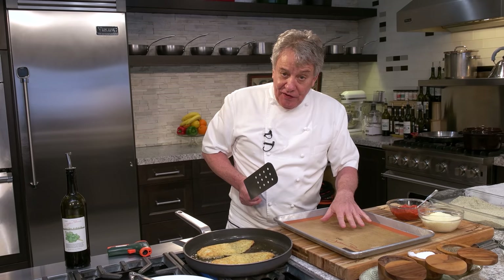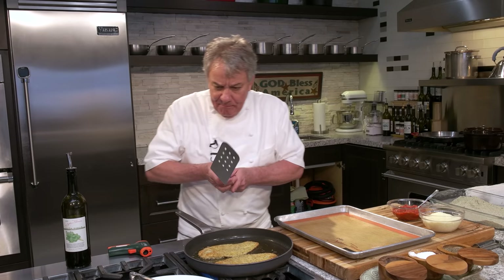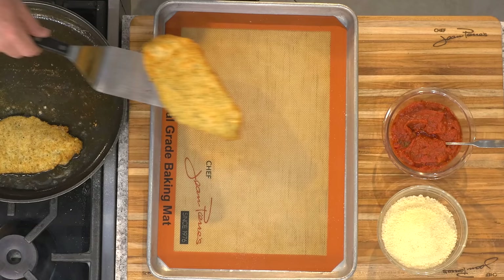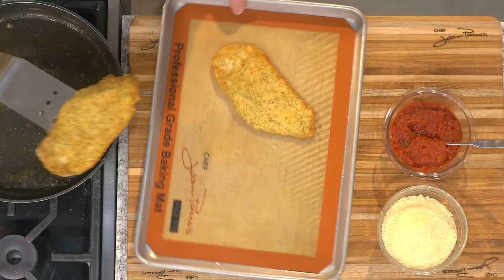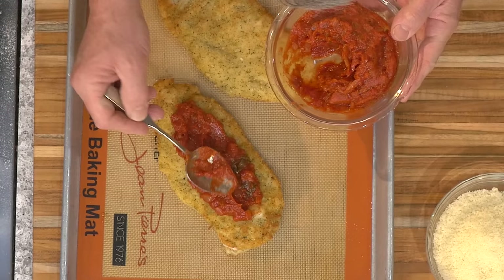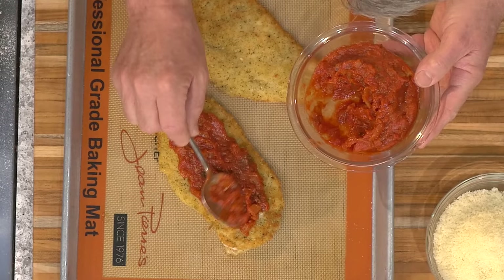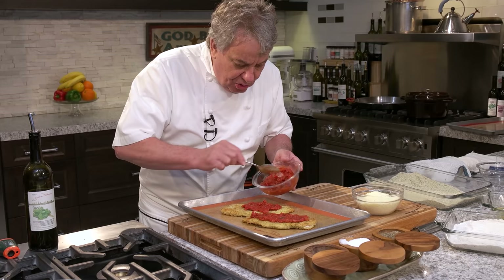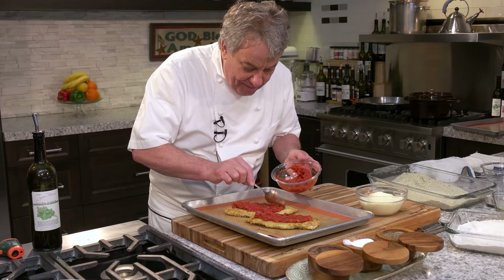Now we're going to put the marinara sauce — I just finished taping a video of the marinara sauce, so I think we're going to have it released already. It's a wonderful recipe I've been making for a hundred years. Put it right there on the tray. Now we take that beautiful marinara sauce that I made — I have the recipe for this. You can make it in advance, you can put it in the freezer. If you have a dinner party, by all means this is beautiful. Sometimes I like to put a little bit of prosciutto di parma right underneath the tomato sauce.